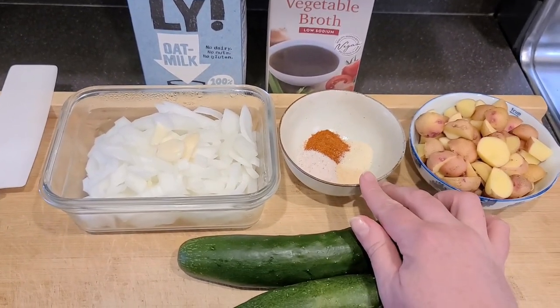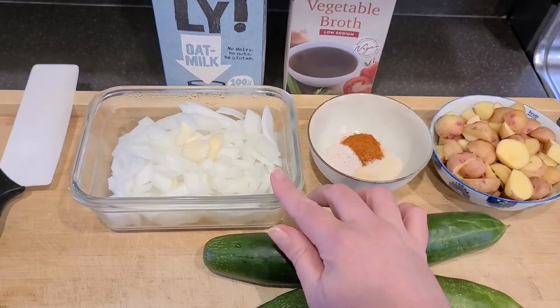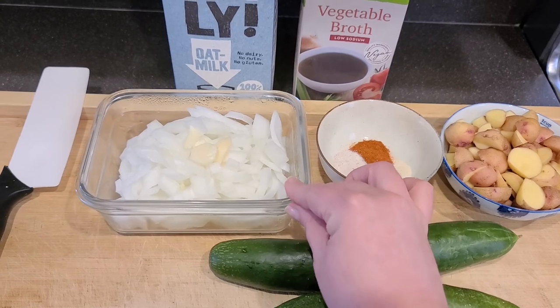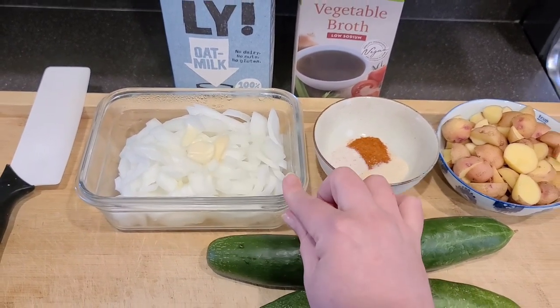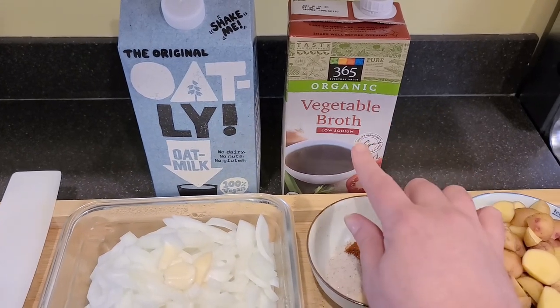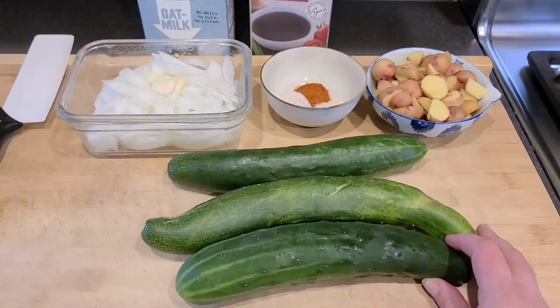For spices, I'm using one teaspoon each of paprika, garlic, onion, and sea salt. One cup of sliced onion or half a large onion, and three garlic cloves. These are also from my garden. For liquids, I'm using equal parts veggie broth and oat milk — two cups and two cups, and that's it.